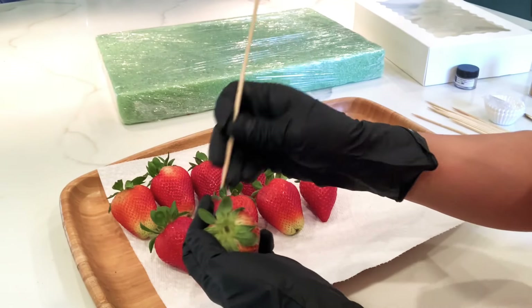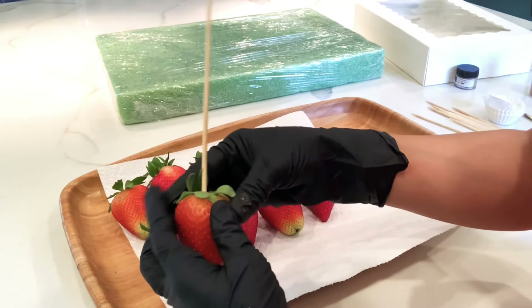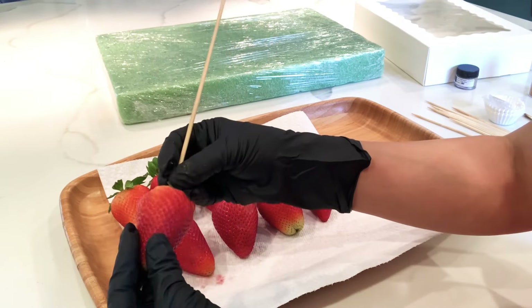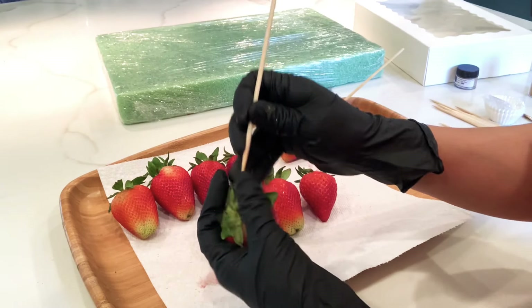I'm going to begin by adding a skewer to each strawberry. Insert it right in the hard part of the strawberry so you have more support, and at the same time move the leaves up. This way when you dip them in the chocolate they'll have more support and won't fall in.